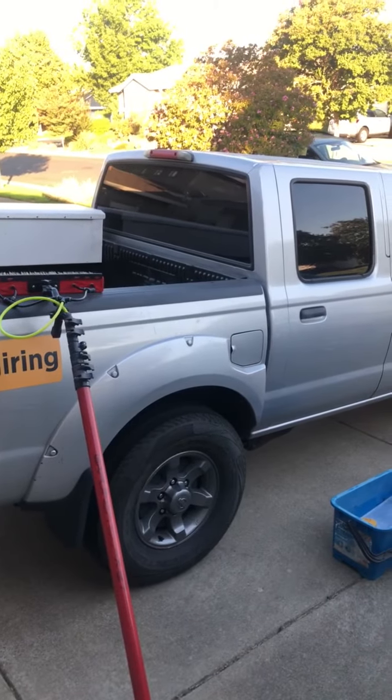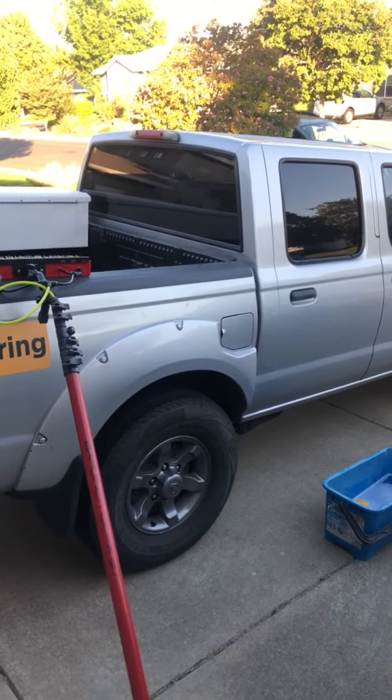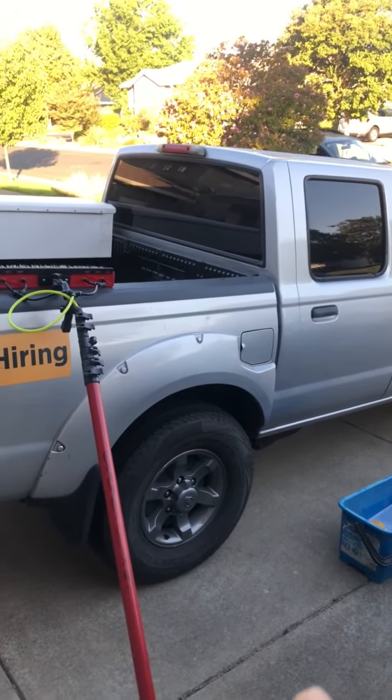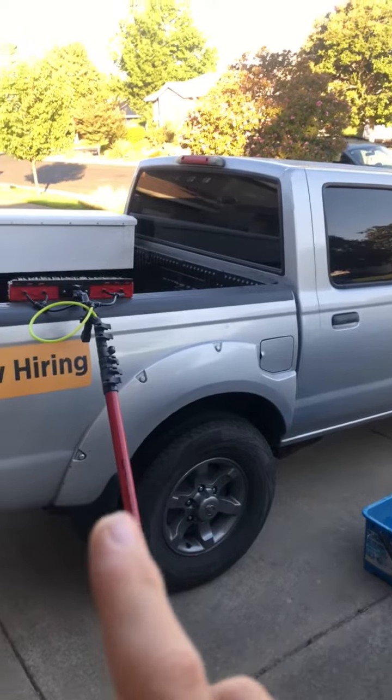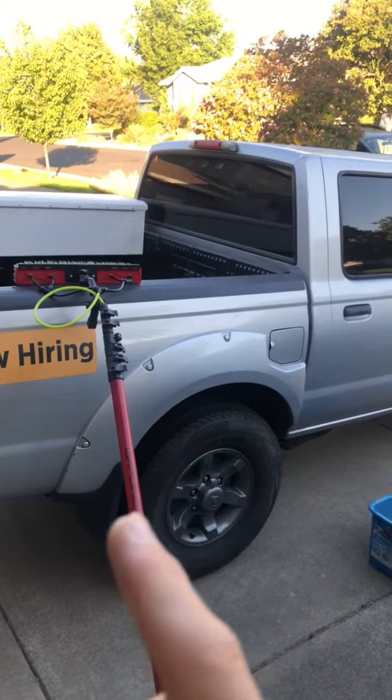In this video, we're going to go over an additional service some customers ask us to do, and that's washing their car. We're happy to do so because we have the equipment. The equipment primarily is going to be led by the water-fed pole — the same thing we use for solar panel cleaning and window cleaning.